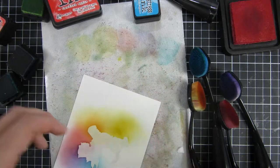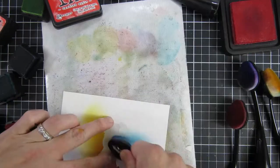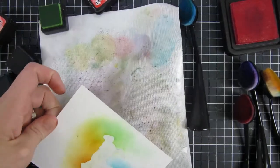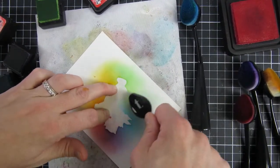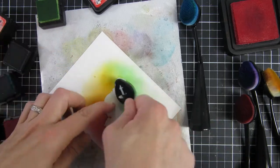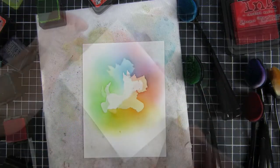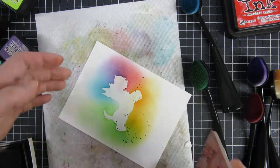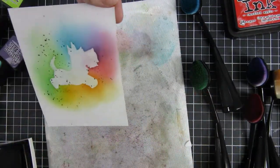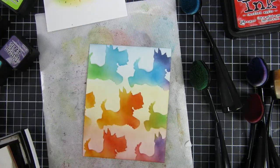I'm using the same colors as in my previous project, just alternating between two colors and making the transition look as smooth as possible. I'm shifting my paper slightly up off camera. When I was done with this you can see how it looks — I really like it. I also did some splatters on top of my dog image just to make any imperfections look a little less noticeable.